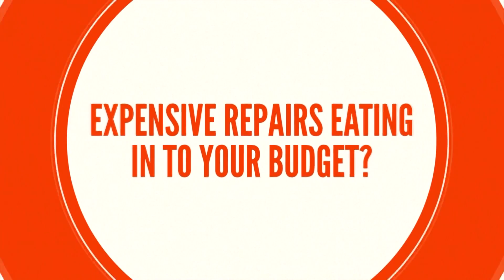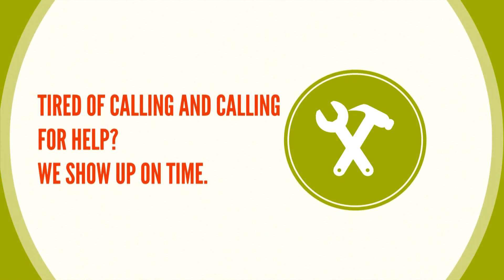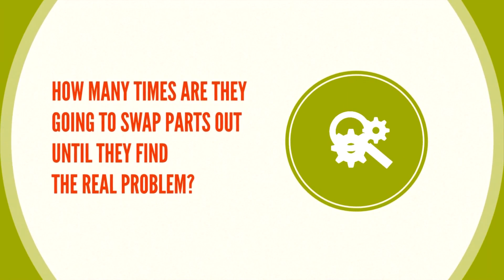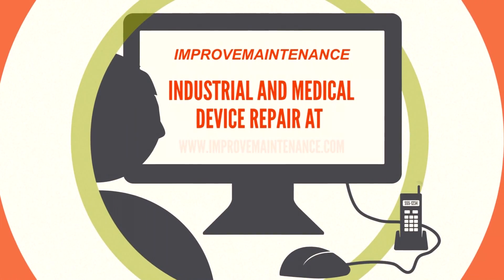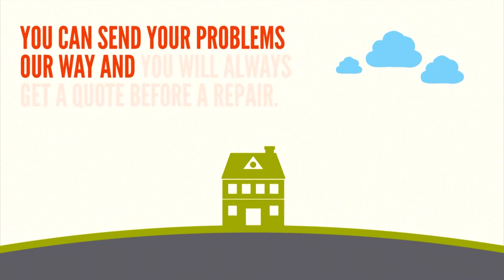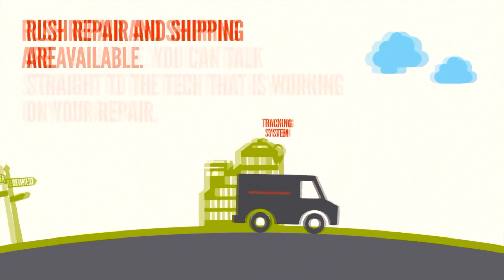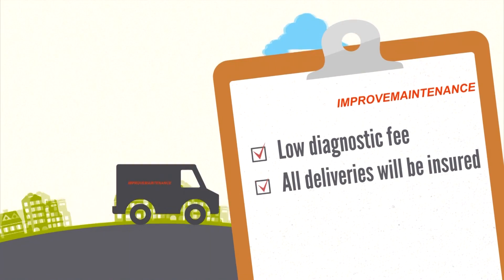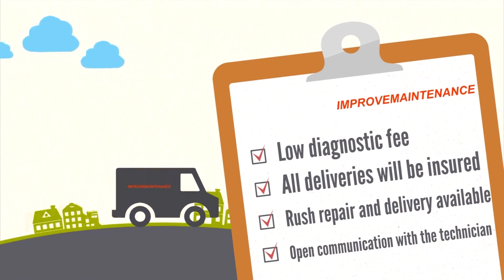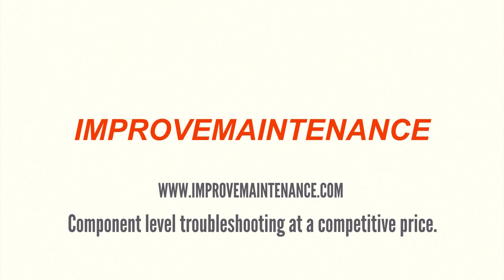Expensive repairs eating into your budget? Tired of calling and calling for help? We show up on time. How many times are they going to swap out parts until they find the problem? Does the part even need to be replaced, or would a less costly repair be possible? Improve Maintenance — industrial and medical device repair at improvemaintenance.com. You can send problems our way and you will always get a quote before repair. Rush repair and shipping are available. You can talk straight to the tech that is working on your repair. Low diagnostic fee. All deliveries will be insured. Improvemaintenance.com — component level troubleshooting at a competitive price.